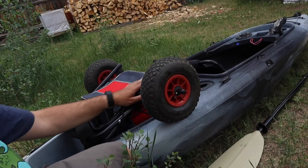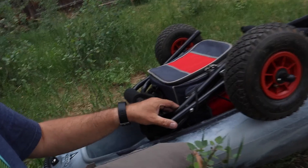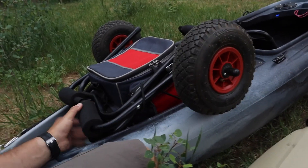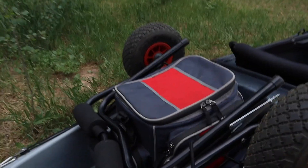I folded up the dolly and bungee corded it down. This is usually how I have it when I'm out on the reservoir or the lake. It won't fall off the back, which is nice, and it's there when you need it later. That's kind of how that works.